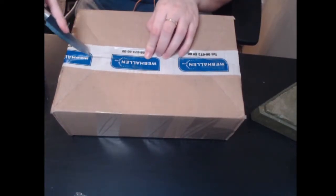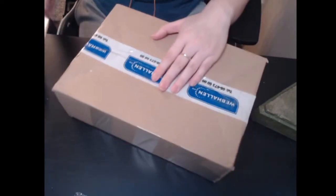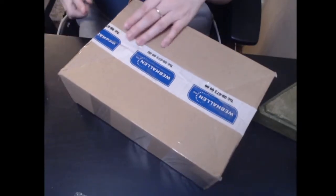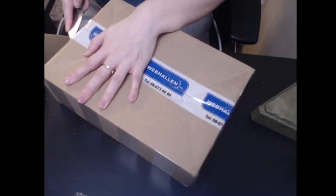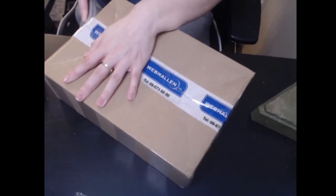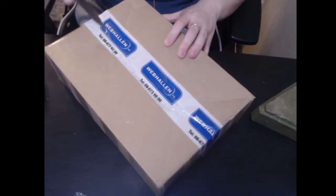If you can guess which movie I took that from, you'll get an extra cookie. It's a horrible movie — I highly do not recommend it. Now let's make sure this box is the right way up. I hope it is; it would suck if it wasn't. Oh yes — oh no, it's one of these boxes.